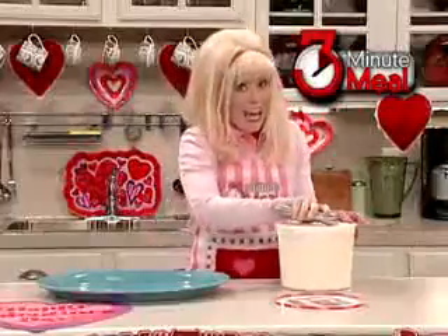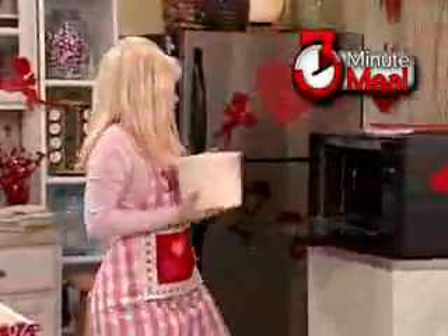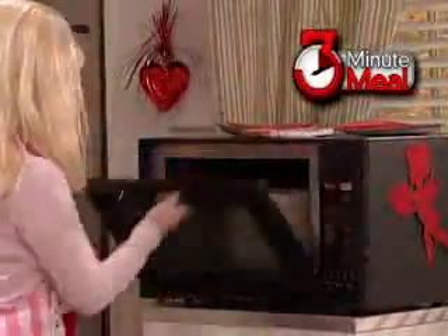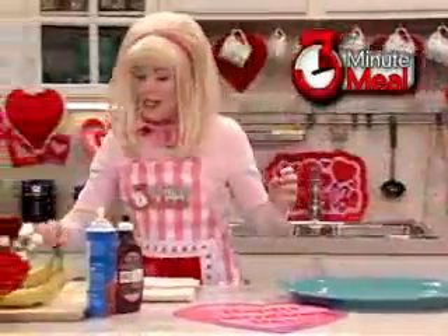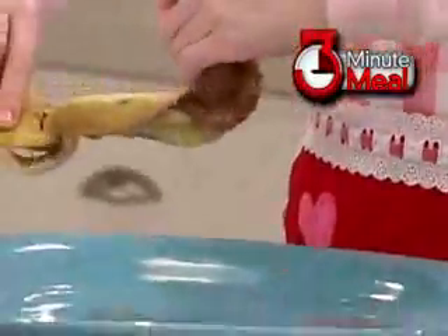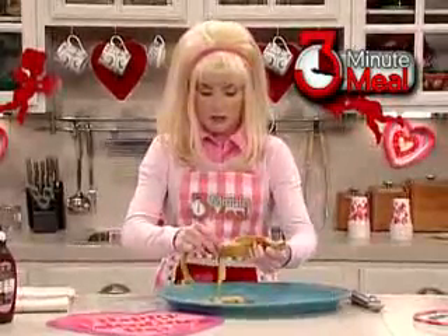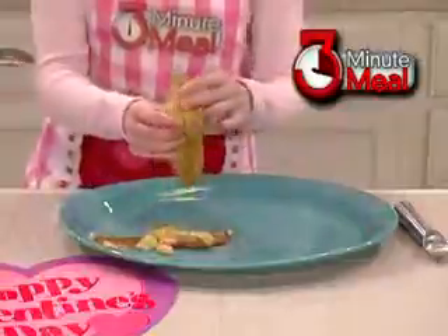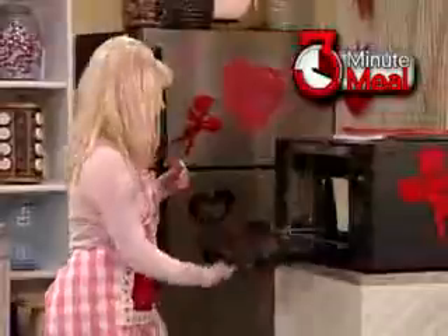That happens — you wouldn't think on a TV show it would, but it's okay. We'll just throw it in the microwave for 30 seconds to defrost it. Now while that thaws we can peel and cut our bananas. There is nothing more delicious than a perfectly ripe banana, and these are a little soft — a little overripe — but that's okay. Our ice cream is done.